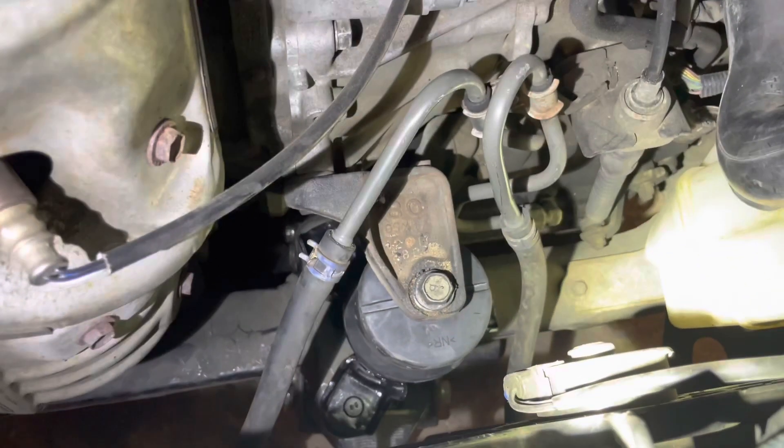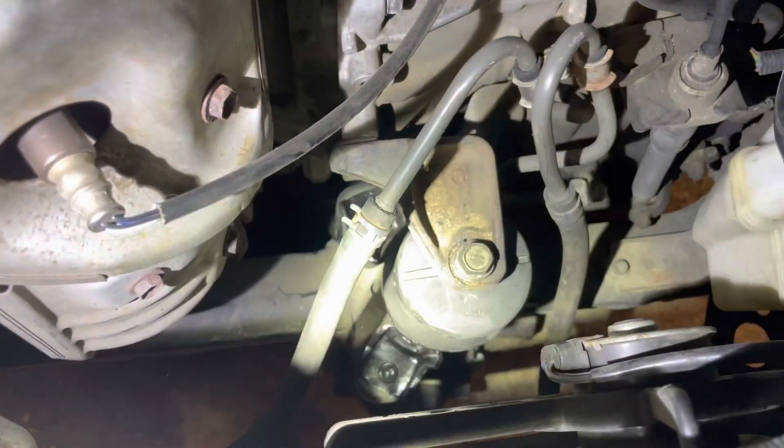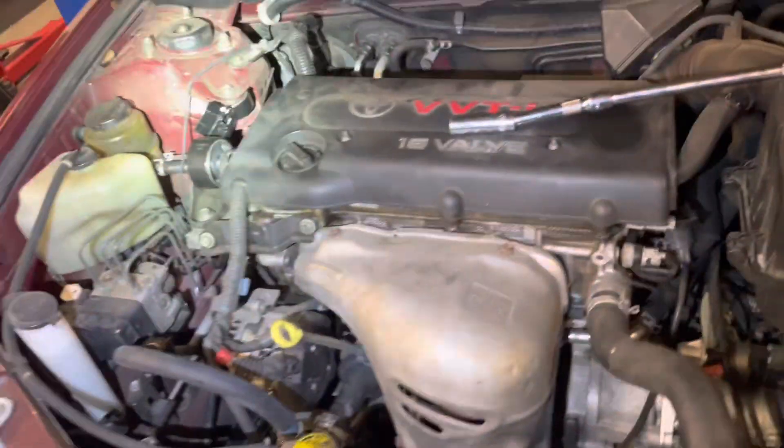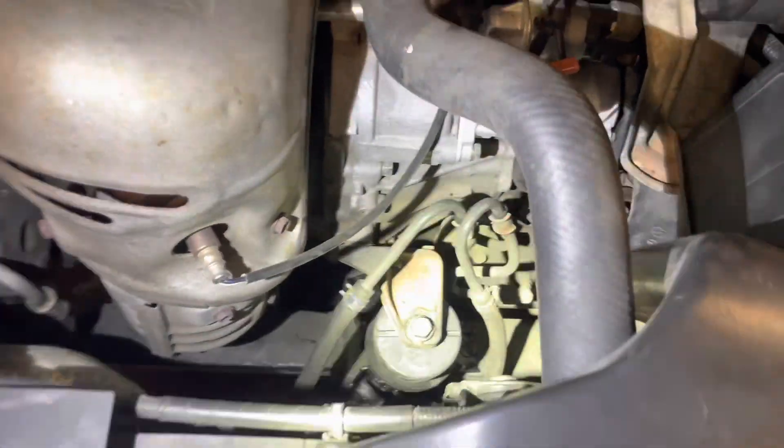Reverse that process, put the new one in, torque everything back down, and you have successfully completed replacing the two major engine mounts on the fifth gen Camry. The other one is behind the wheel well, but this one didn't need it. Hope that helps — give it a like, subscribe, share, and we'll catch you on the next one.